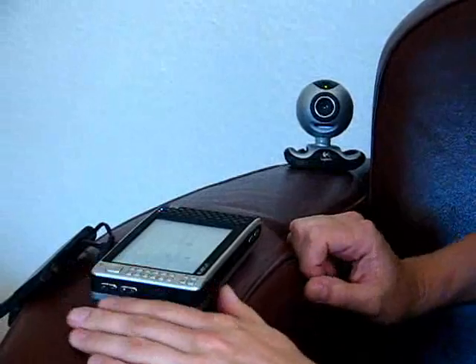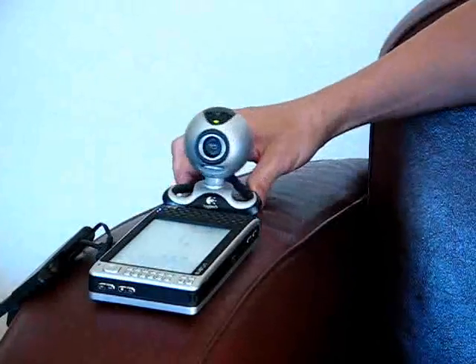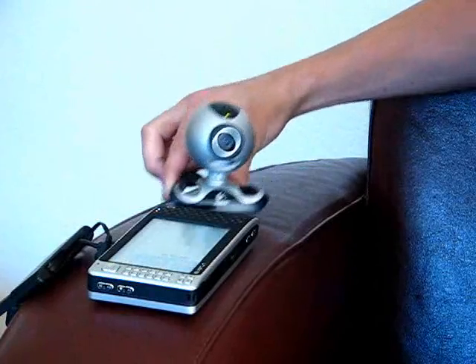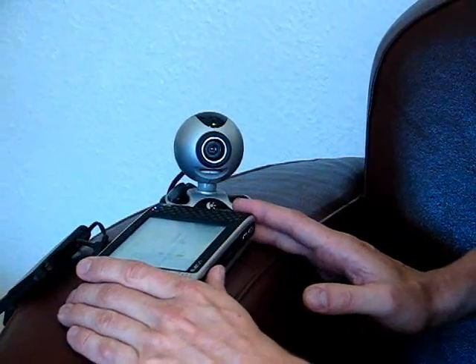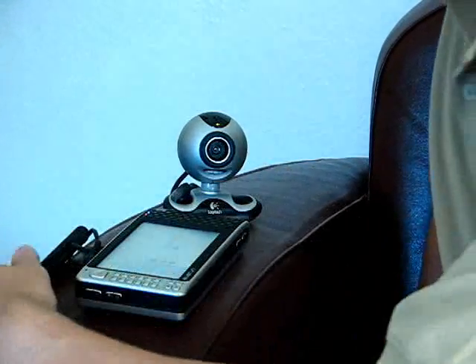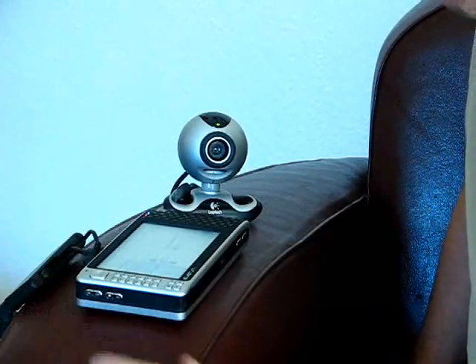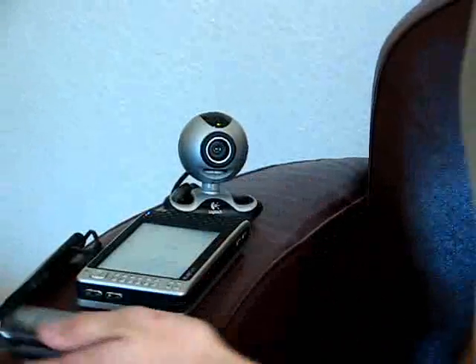So part one seems to be working here. Video camera, and this is going out live on NewStream.TV right now. The video camera is connected to the Everun, and the Everun is actually connected to the internet over Wi-Fi.